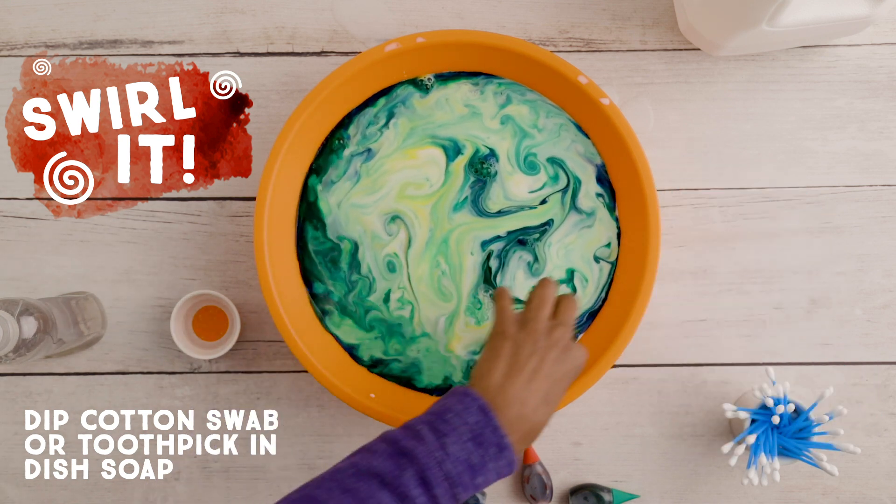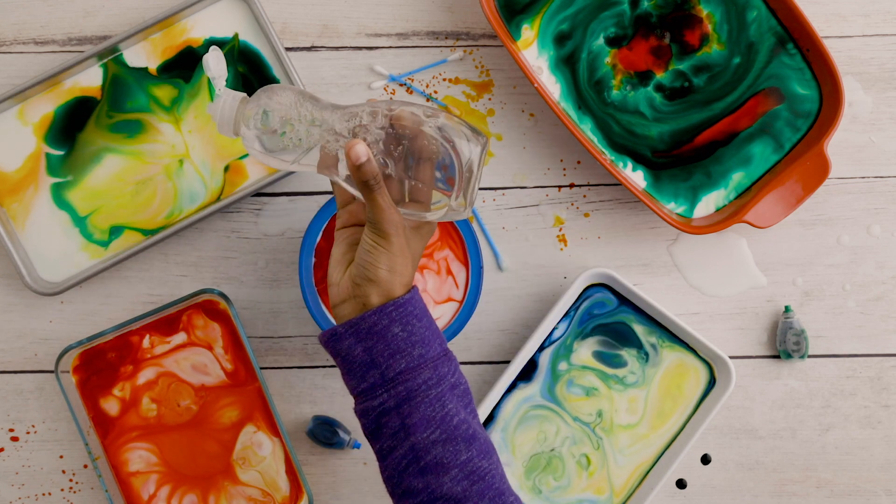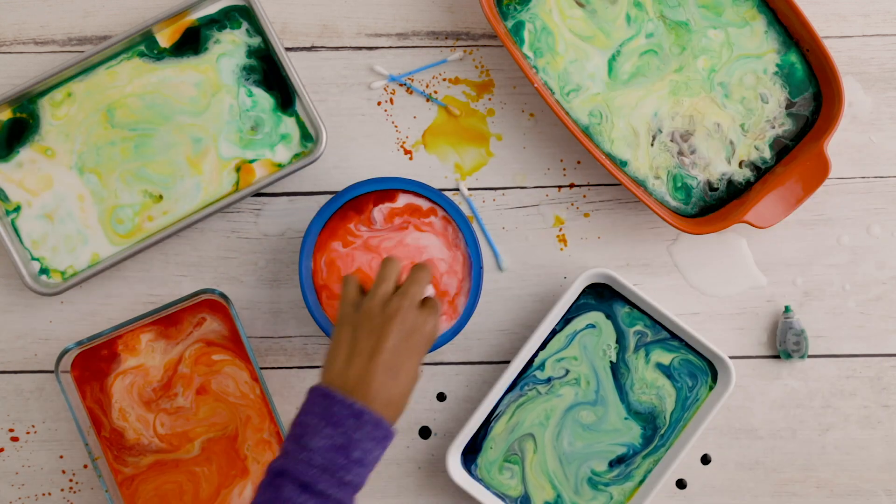Swirl slowly. You can try making different designs with new colors and drops of food color in different places.